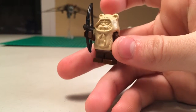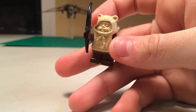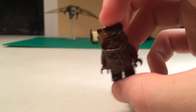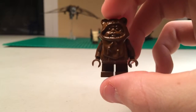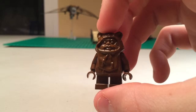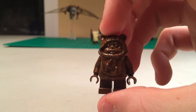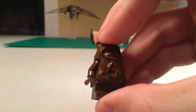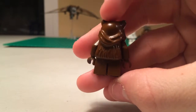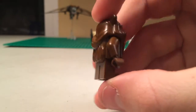Both of the Ewoks have a completely brown body. Here is our second Ewok — this is Wicket, the most well-known Ewok, I think. This entire minifigure is brown; the headpiece is completely brown, as well as the body and legs, just like Paplu. He isn't carrying anything, but he is still an iconic figure in Star Wars.